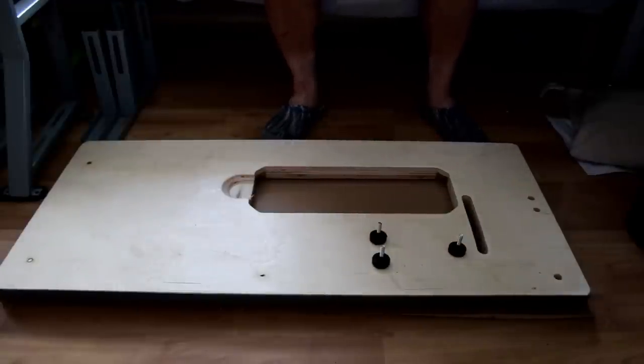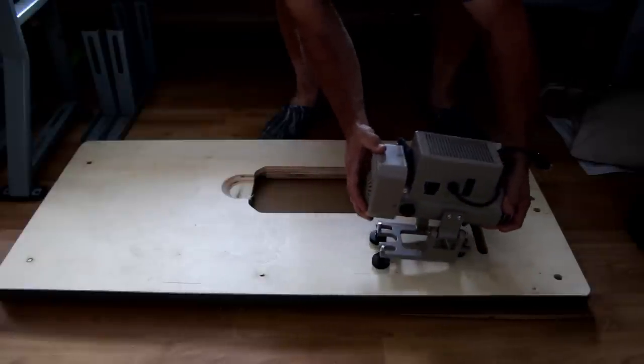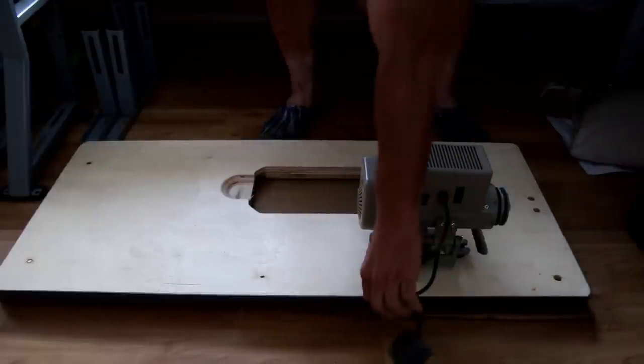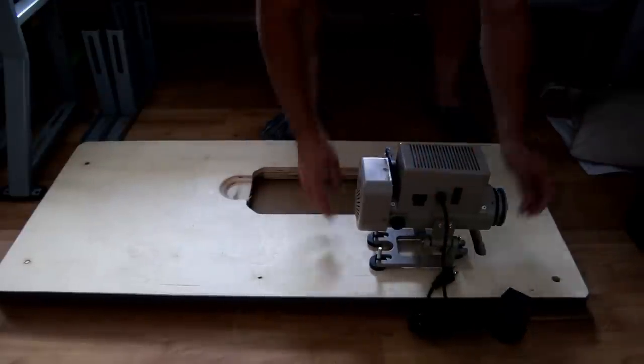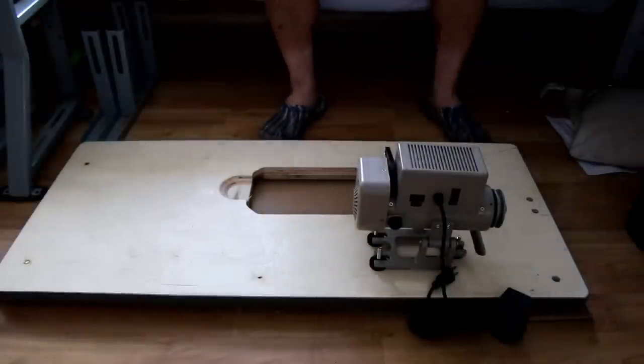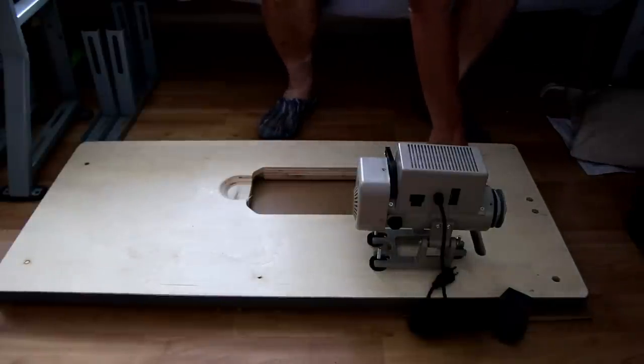Now after we have the insulators and the bolts on, next is to set the servo motor — not the engine — in place. We don't want to tighten it down. It can only go one direction, the way the holes are pre-drilled. You're going to leave it loose so you can line up the belt later.